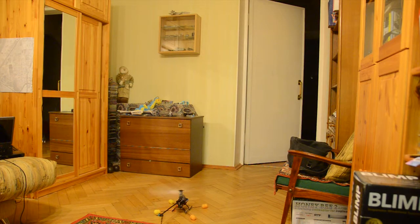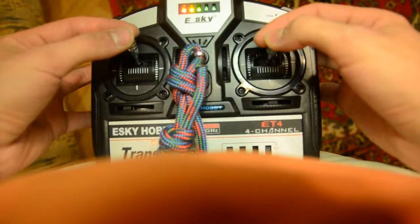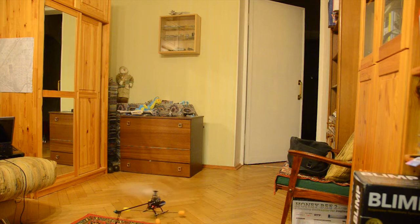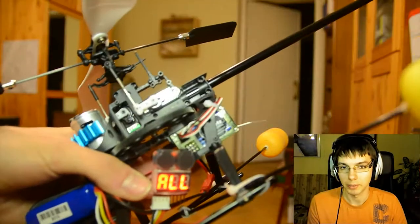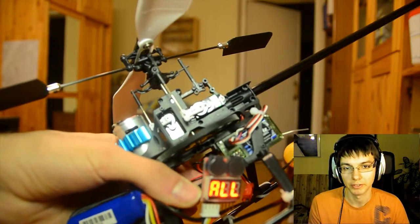You can see the batteries are almost fully charged but there's no power at all, and I have to use 100% throttle to keep my helicopter in the air.